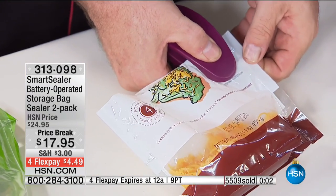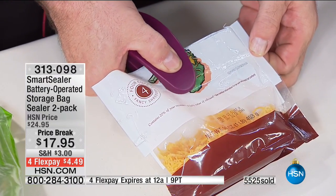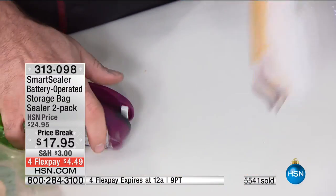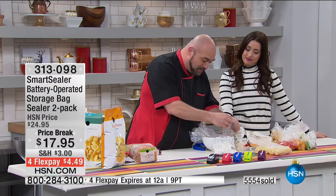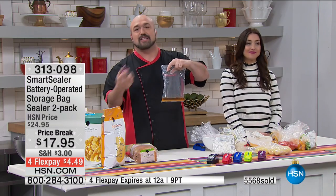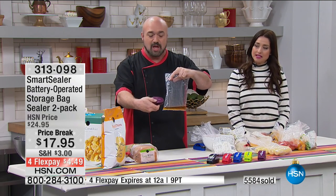Trail mix, crackers, nuts — spices are a great one. People think just because spices are dry, they're fine in the cupboard forever. The elements get at everything. And this is just the coolest demonstration ever — it really shows how well the product works. Watch this: 1-1000, 2-1000, 3-1000. That is your manual.